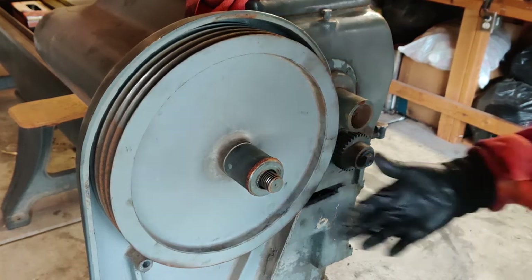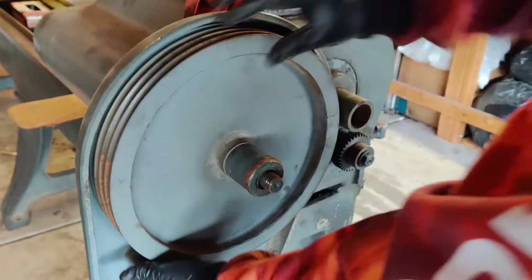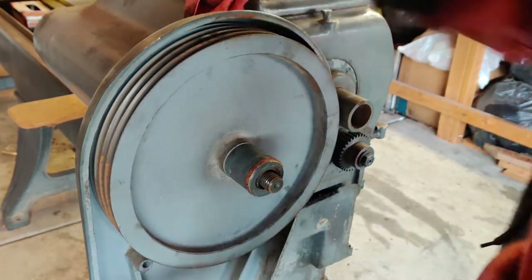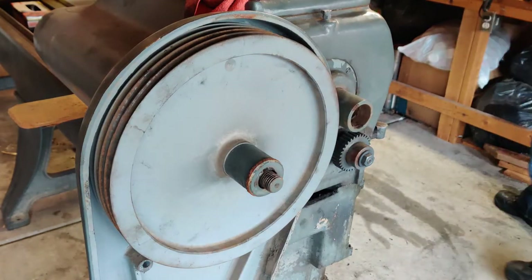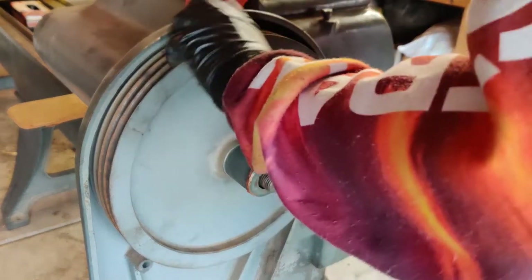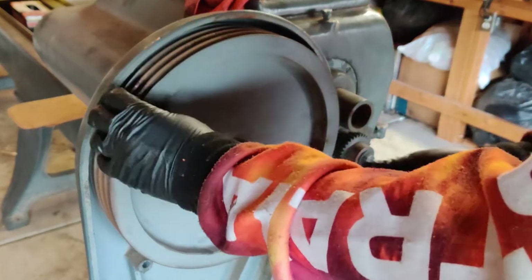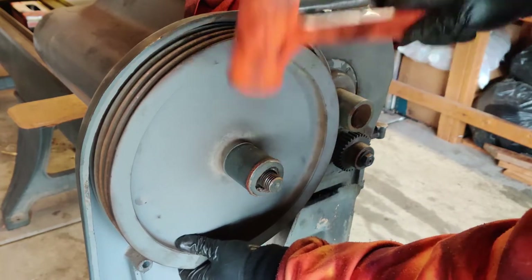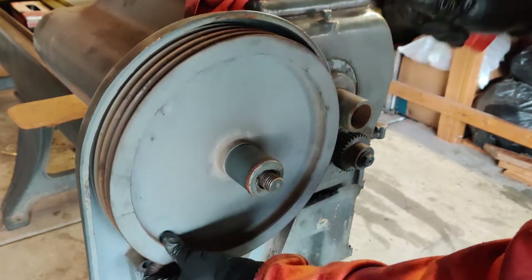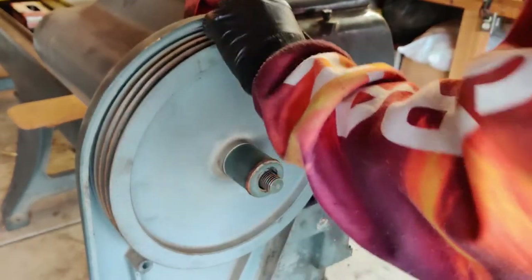Let's get the belts out of the way. Not sure if I'm going to be able to pull this off from here though. Let's grab a hammer here and see if we can get things to budge around. It's moving a little bit, not a whole lot.